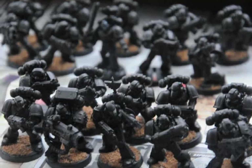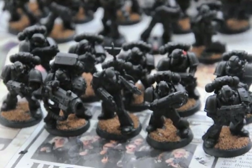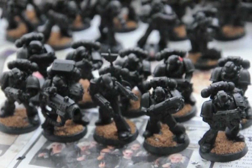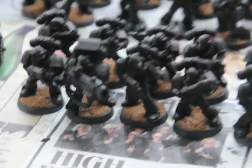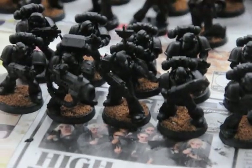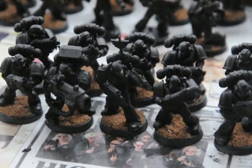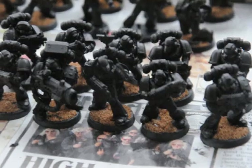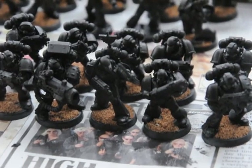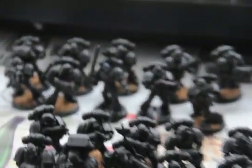I have two tactical squads — one with a plasma cannon and one with the first unit. The sergeant has a converted combi-plasma and a power sword. There's a plasma cannon and a plasma gun in this unit, so very Dark Angel-ish.